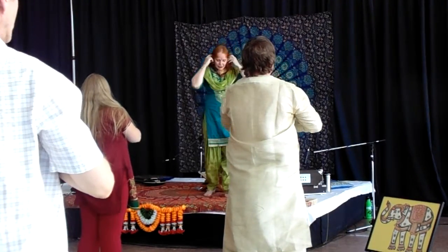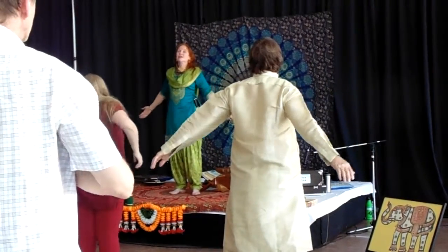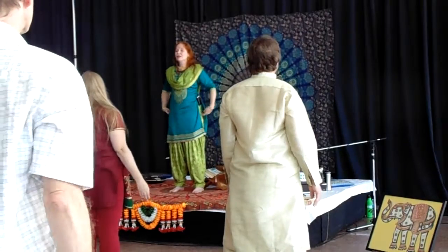Deep breath, now standing straight, looking straight ahead. Arms out, shoulders up, back and down. Feet placed apart so you can balance comfortably.